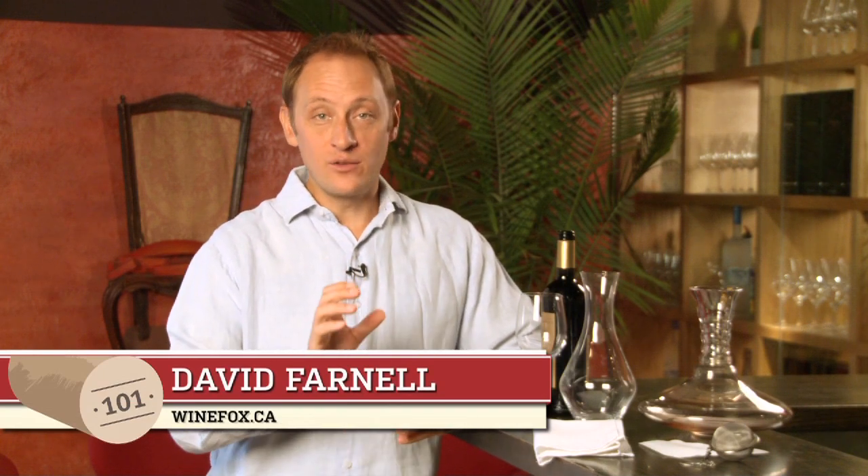Pouring wine requires expert skill, precision, subtlety reigns with this. I'm just kidding — it's very, very simple. It's something you've been doing since you were two. Hi, I'm David Farnell with WineFox.ca. I want to share with you how I've learned how to pour into a glass without spilling and look cool while doing it.